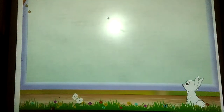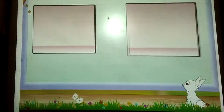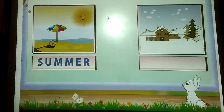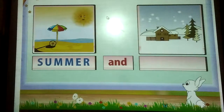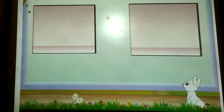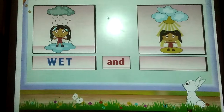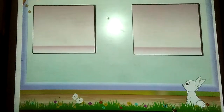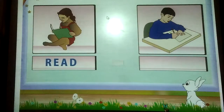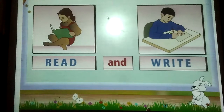Now Rainbow, we will form word pairs with the help of pictures. Summer and winter. Wet and dry. Read and write.